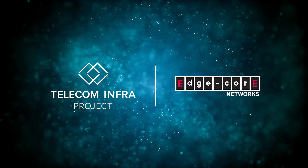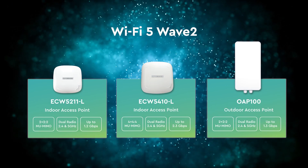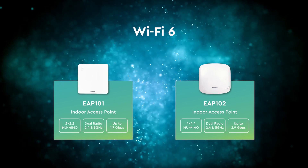As an active contributing member of the TIP Wi-Fi Project Group, EdgeCore provides a complete access point selection that comes pre-installed with TIP's open Wi-Fi image, offering users an open platform for further customization.